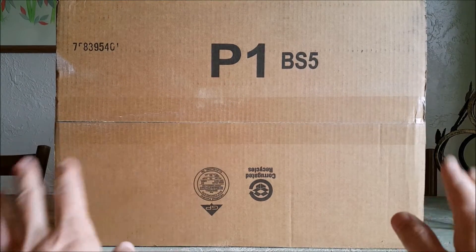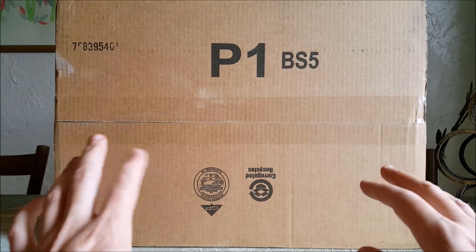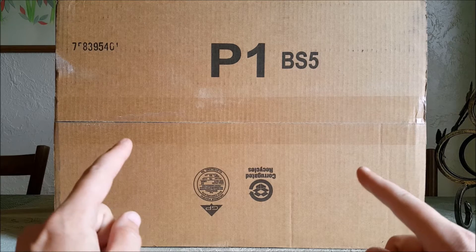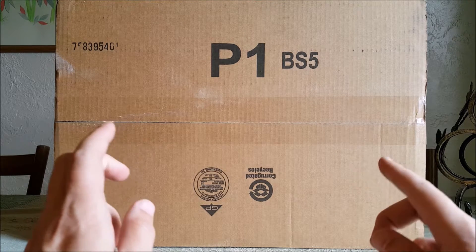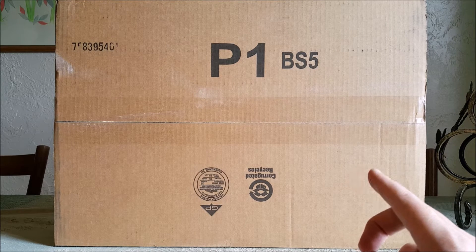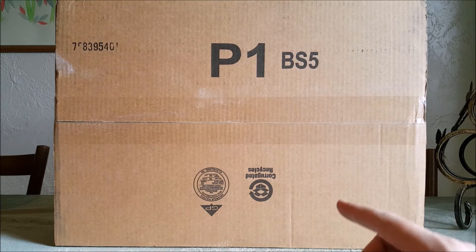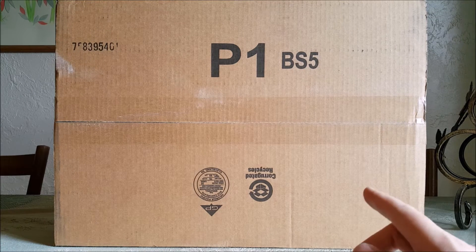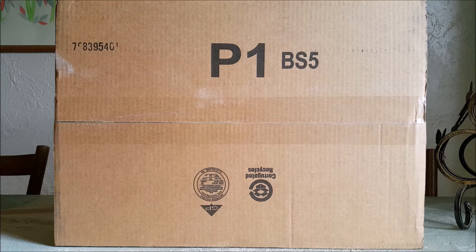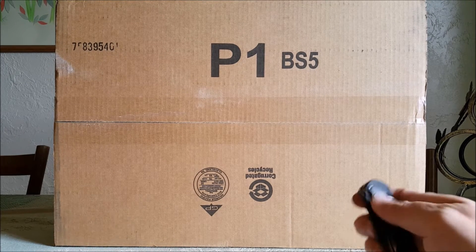What up everybody! Here's a box, so that must mean it's an unboxing. This is from the awesome people at HolyStone Toys — they're very nice to me and sent me another product to demo and review. A special thanks to Christina, one of their amazing employees who is always very good to me. Check out their storefront, link in the description, and let's get to opening.